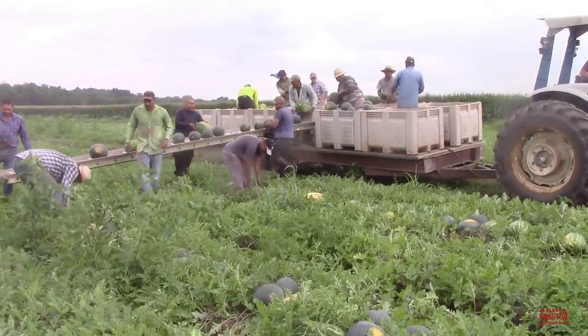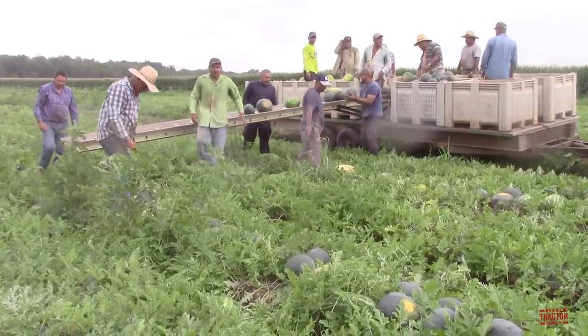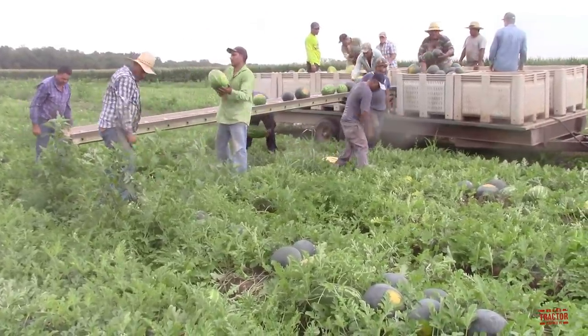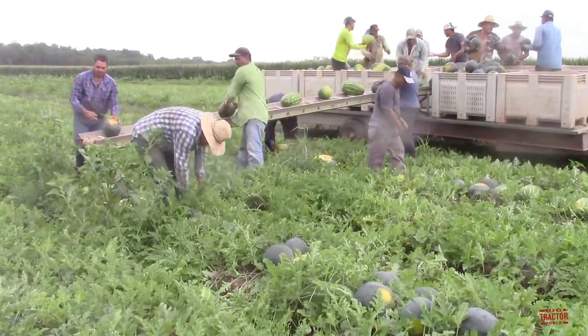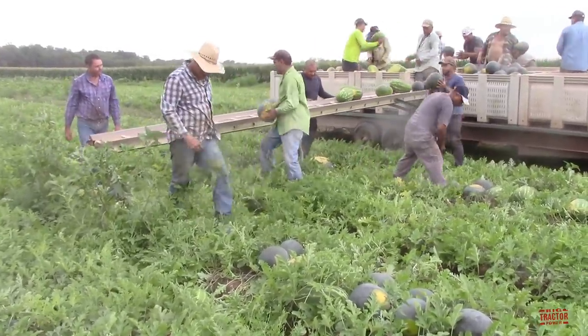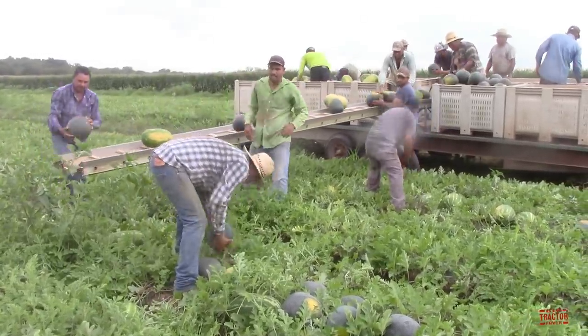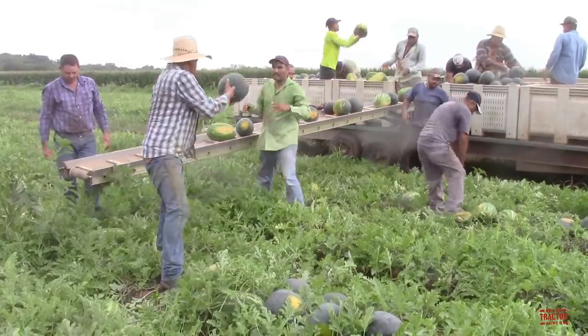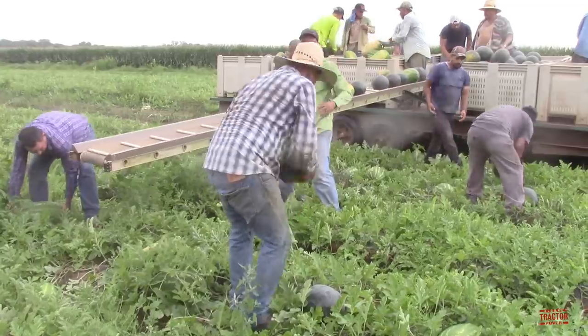The field weight package on this tractor was optional. Customers looking for a full weight package including front weights and rear wheel weights would pay an additional $709. Customers looking for just front end slab weights would pay an extra $342. The 9600 featured in this video is a Ford dual-power transmission model and its original price tag was $17,340.